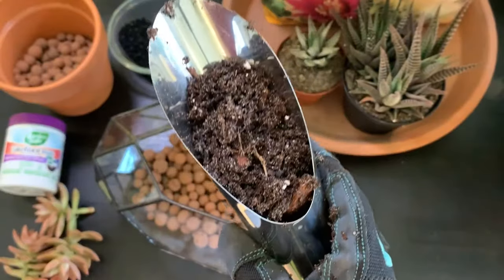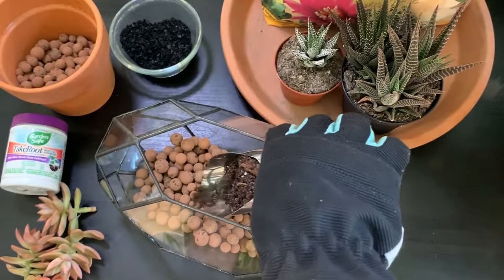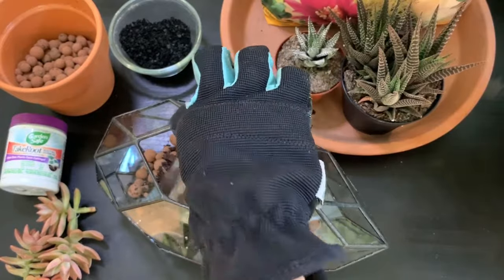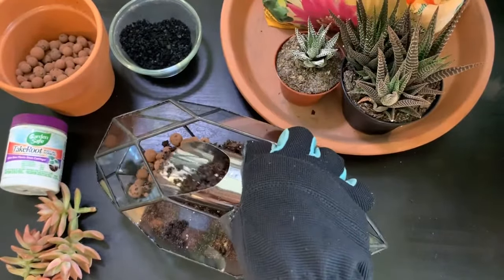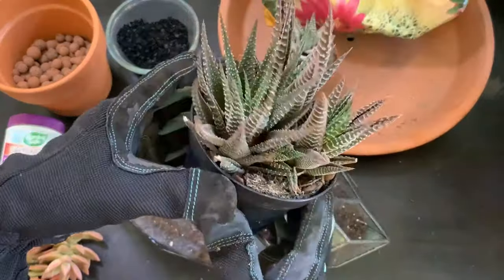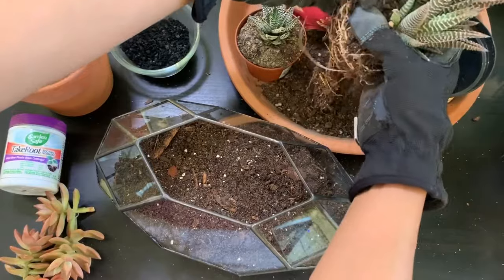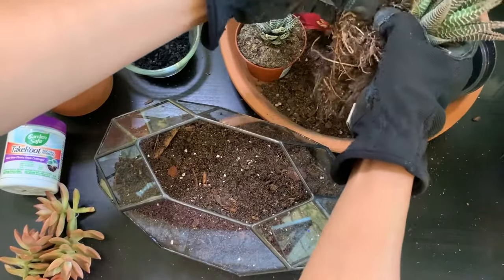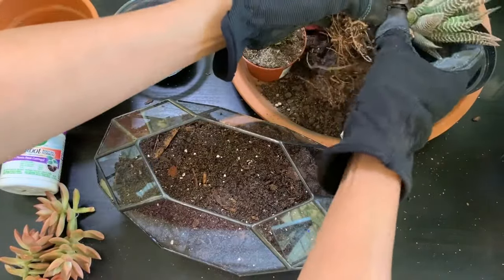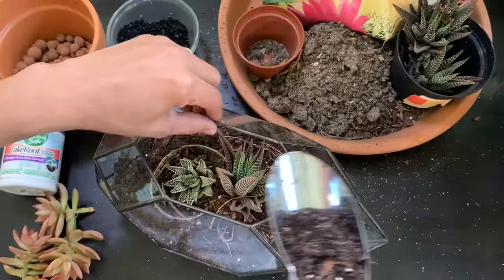Next I'm going to add a generous layer of soil. Once the soil is laid down, it's time to add the plants. Here I have a haworthia — I'm not going to use all of them, just one — so I'm going to divide them and remove the soil. Same thing with this haworthia.